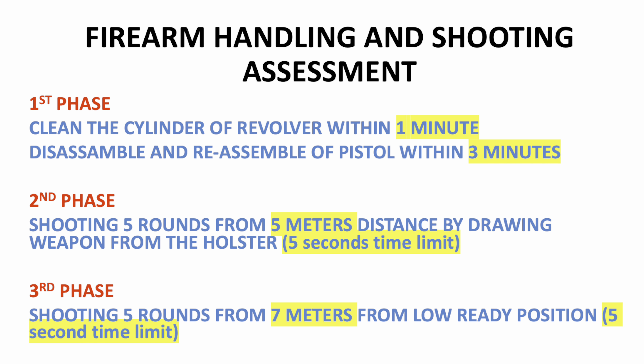There are two types of missions: armed and unarmed. In armed missions you can carry arms, and for those missions it is necessary to qualify through weapon handling and shooting assessment. In the first phase, you have to disassemble and reassemble the weapon.